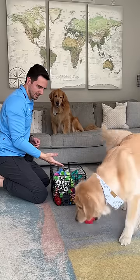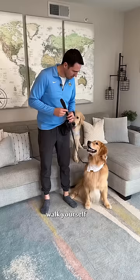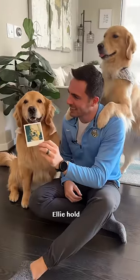Emma, clean up. Yes! Walk yourself. Let's go. Ellie, hold.